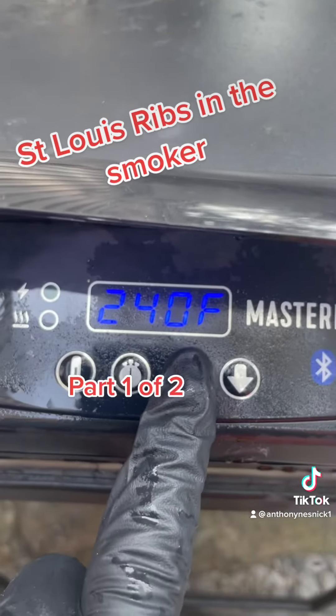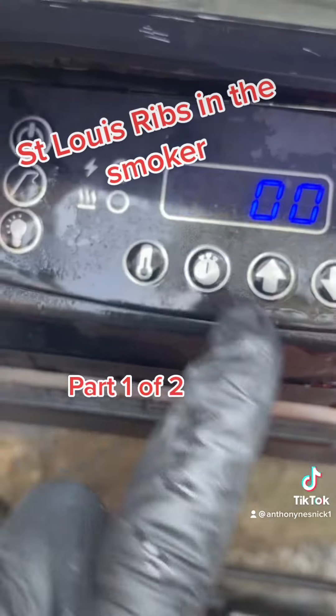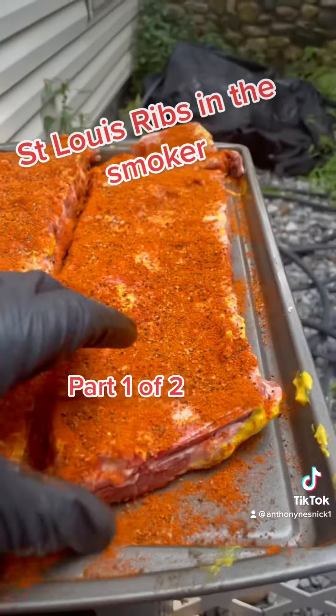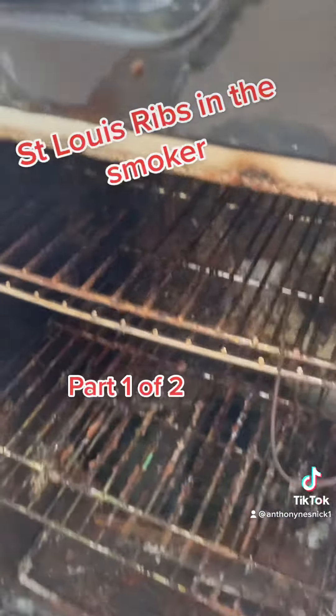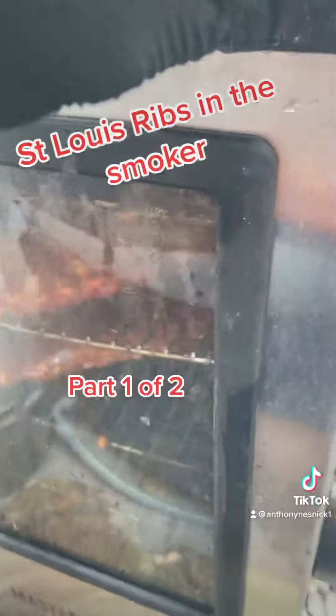Alright, let's get it to the smoker. We're gonna set the smoker to 240 degrees for five hours. What you wanna do is put meat side up for two and a half hours in the smoker. Close the smoker.